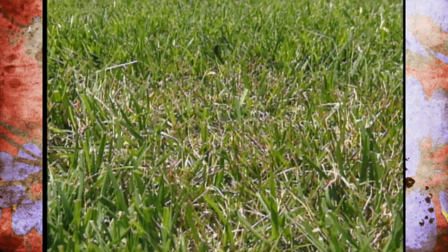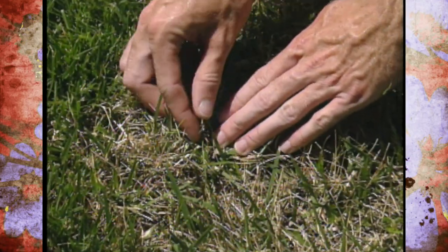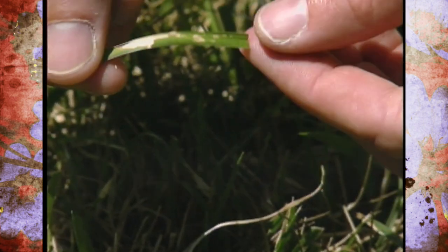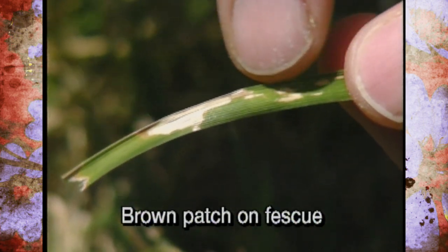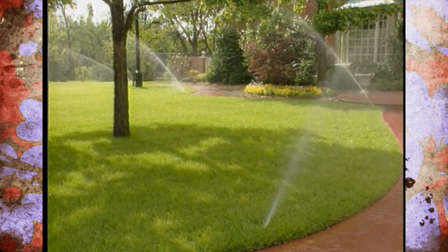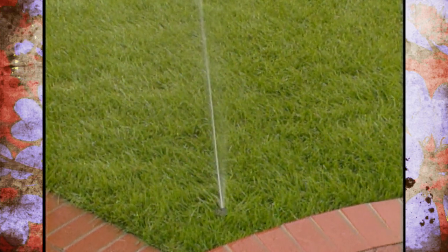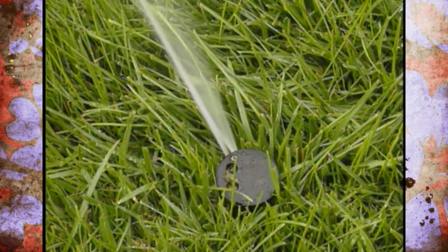People who have fescue lawns are suffering from brown patch. Brown patch gets started when we water at the wrong time of day. A lot of people, when they get home from work, like to wait until the cool of the evening to water, feeling it's going to do the most good. Actually, the best time of day to water your lawn is between five and eight a.m. Then the watering is done efficiently, the foliage has time to dry during the day, and it doesn't go into nighttime in wet conditions — those conditions are perfect for brown patch to get started.